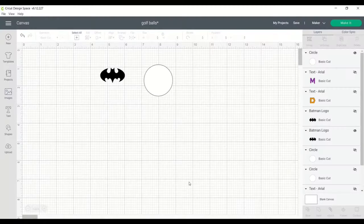Hi guys, it's Tori. Welcome back to my channel, or welcome if you're new here. Today I'm going to show you two different ways that you can personalize golf balls. Okay, let's get started.